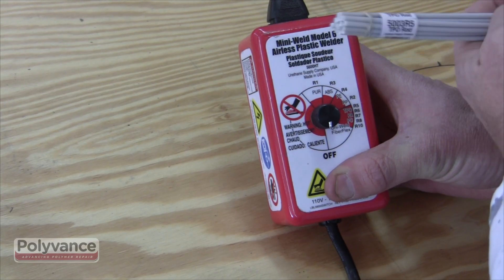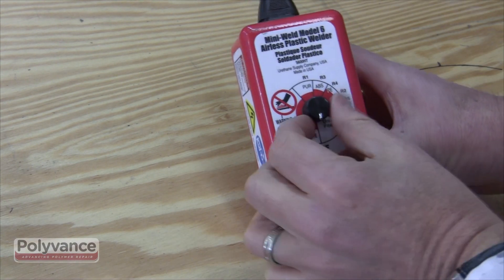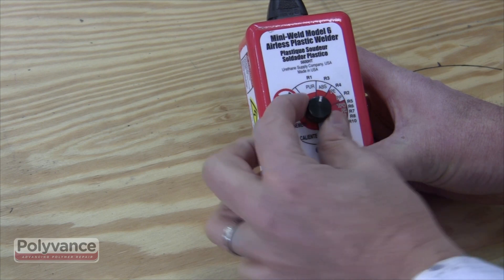Set the dial on the airless plastic welder to the temperature that matches the welding rod. Allow a few minutes to achieve welding temperature.